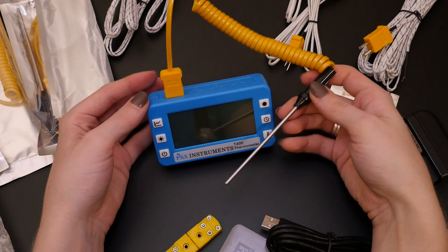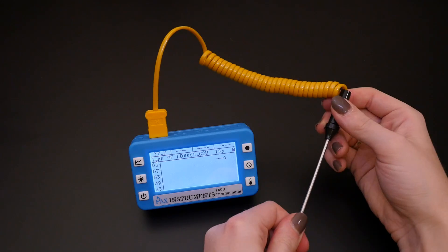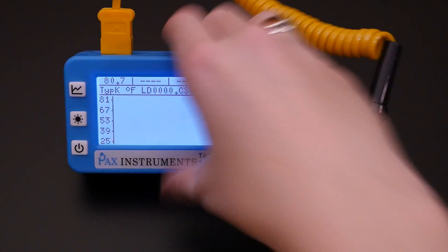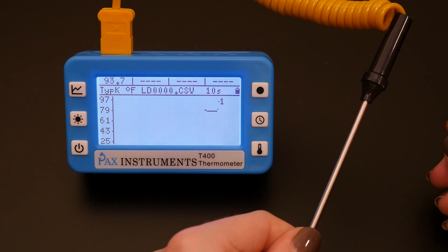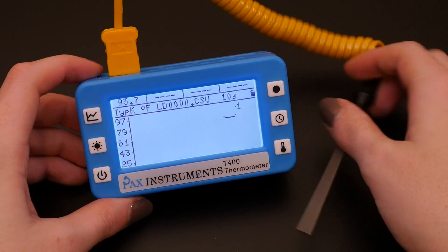The T400 is also open source, so that means you can download the firmware repository, the electronics repository, and even a GitHub repo for the plastic enclosure. There's lots of information about how this thing is put together, so if you wanted to make your own version with some changes, or just modify the firmware that's on yours, you can go ahead and do that really easily. It's open source hardware.